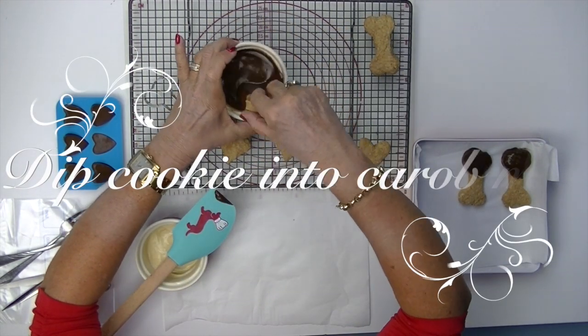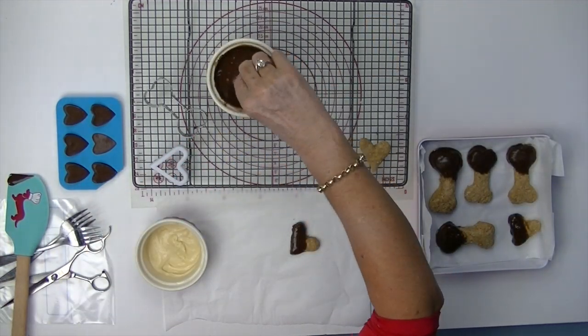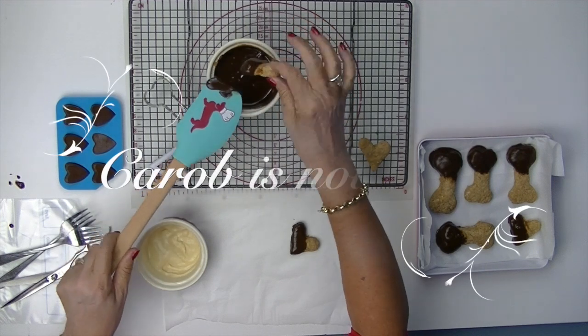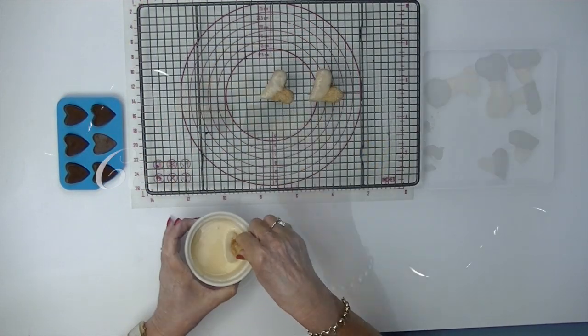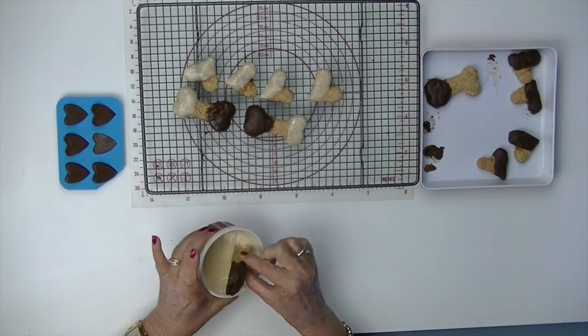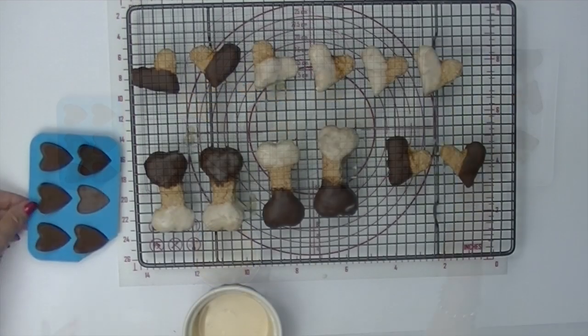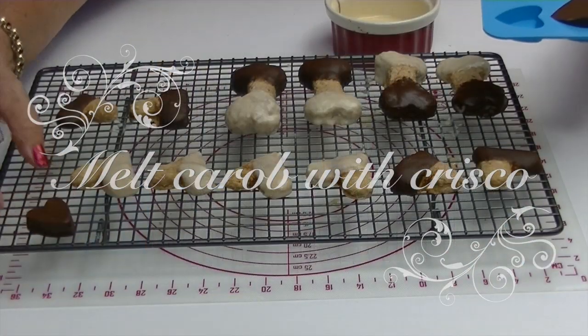Now let's get started. Dip half your cookie into the melted carob. Carob is a legume that comes from the carob tree. It is not chocolate and is safe to feed your pup. Carob buttons can be found in most health food shops. I like to create my own shapes, such as this little silicone tray for heart shapes.